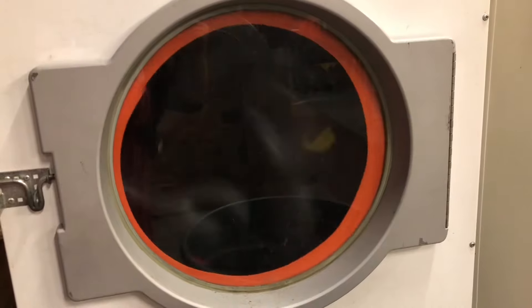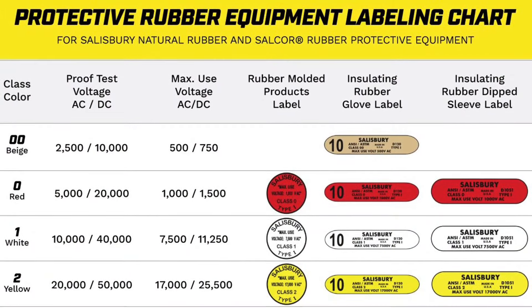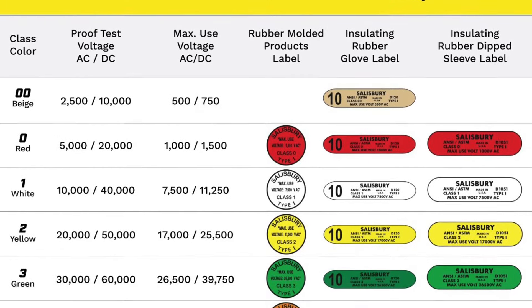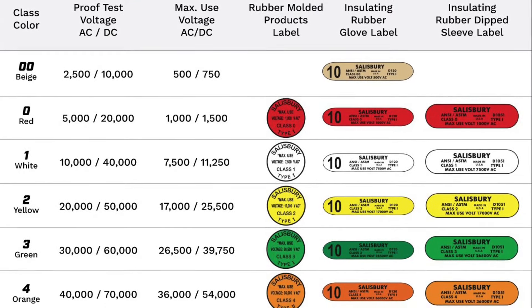The gloves are then dried for testing to prevent flashover. JM is capable of testing all gloves as classified by ASTM. All testing is performed in accordance with ASTM testing standards, which are nationally recognized by OSHA to be the industry standard.